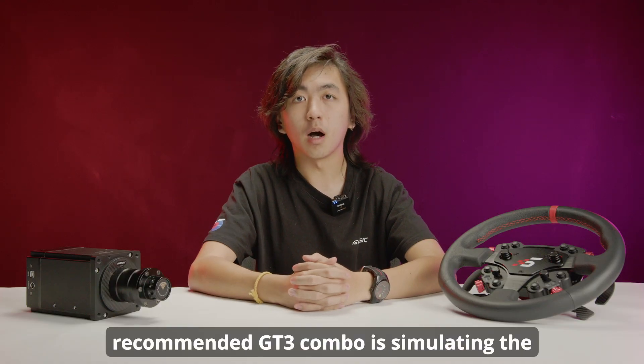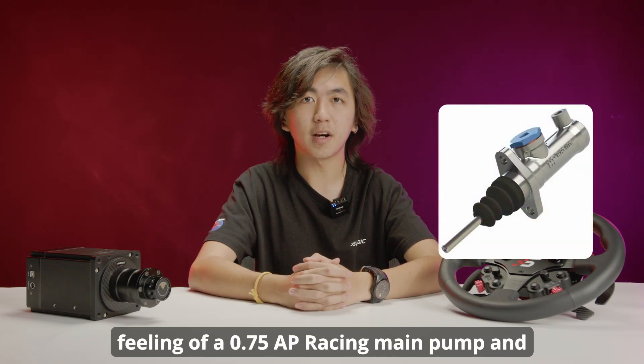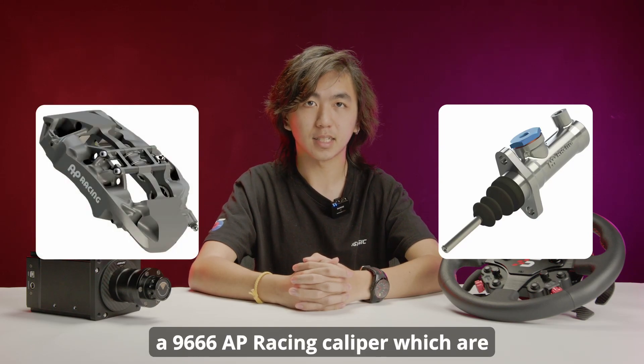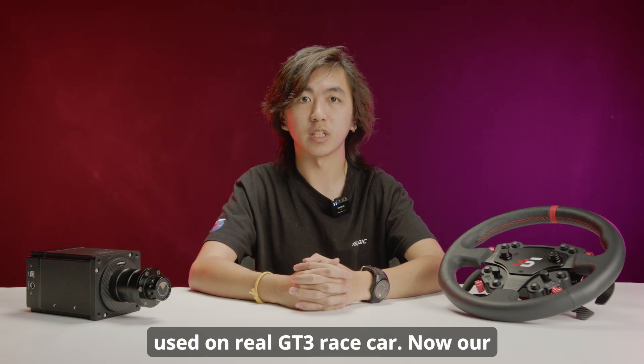For example, our recommended GT3 combo is simulating the feeling of a 0.75 AP Racing main pump and a 9666 AP Racing caliper, which are used on a real GT3 race car.